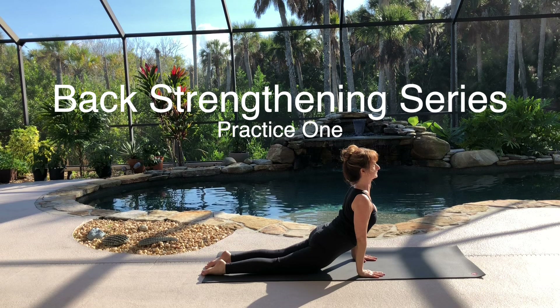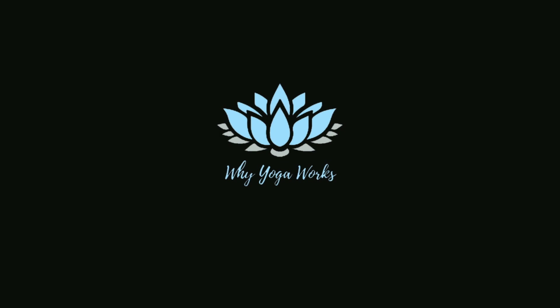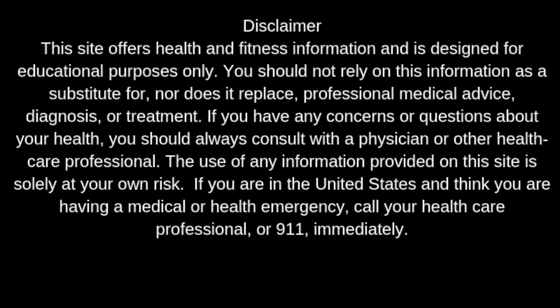Hi, I'm Kris Dormeyer, here with Fran Ubertini, co-authors of Why Yoga Works and How It Can Work for You. The aim of this practice is to strengthen your back. This is the first of three practices designed to strengthen your back over time. This video prepares you for the following second and third stronger practice videos in this series.